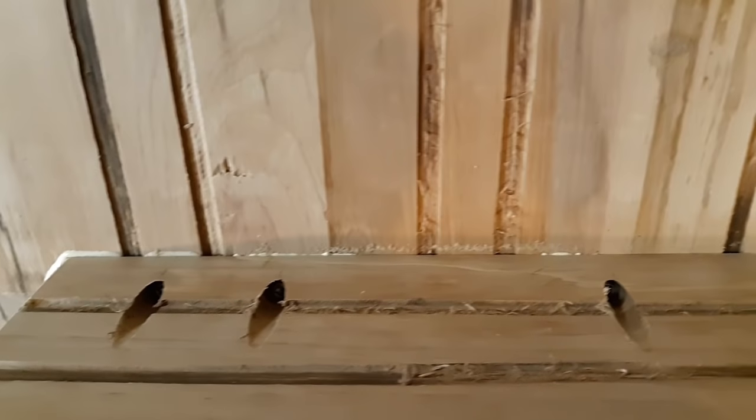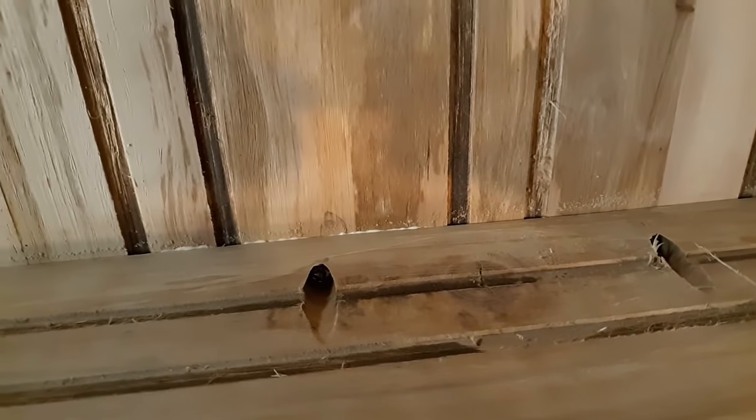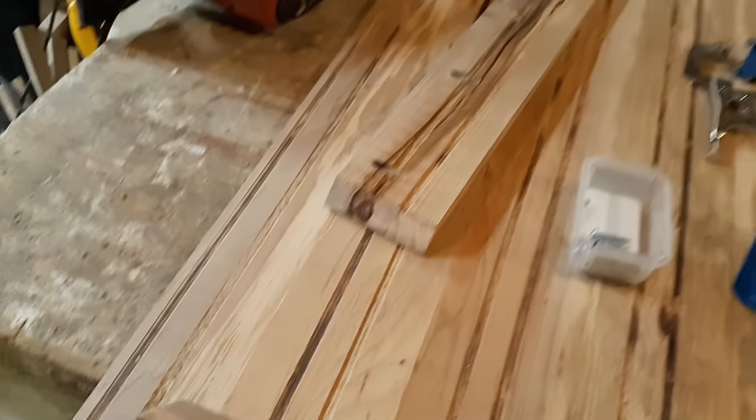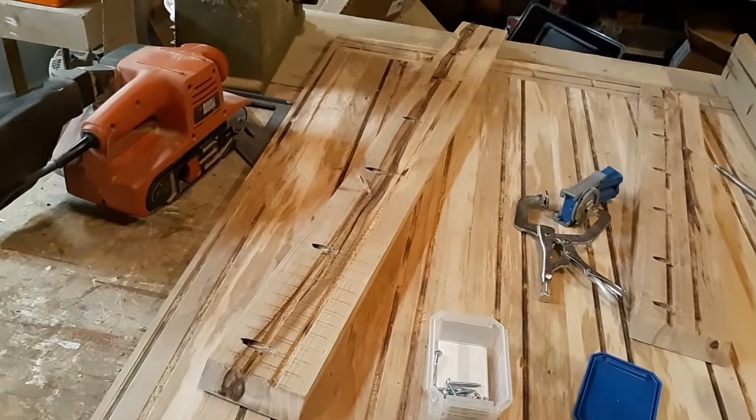Our screws are all in. You can see just a little bit of glue mashed out along the edges there — that's exactly what we were looking for. We'll get a little damp rag, wipe this glue up, and move on to install the rest of them all the way around.